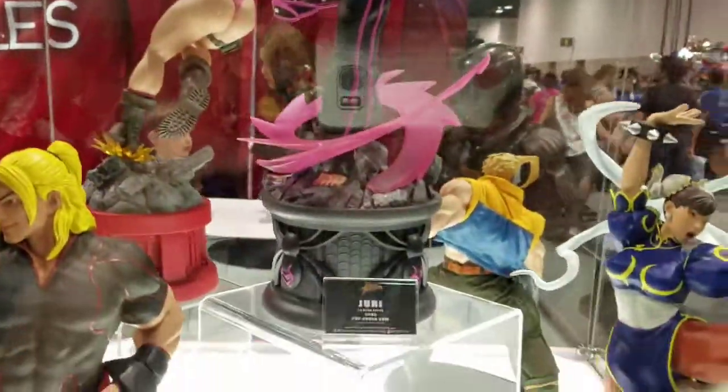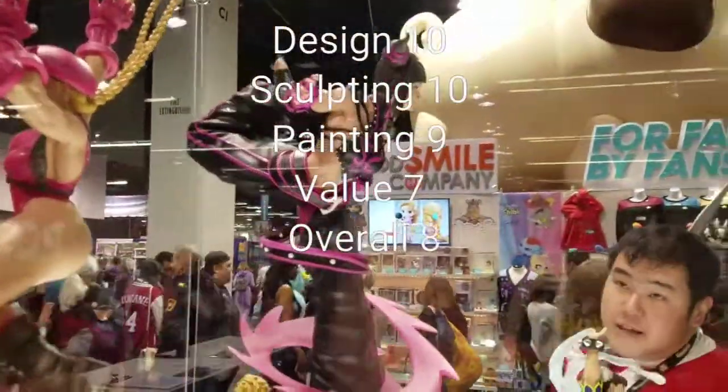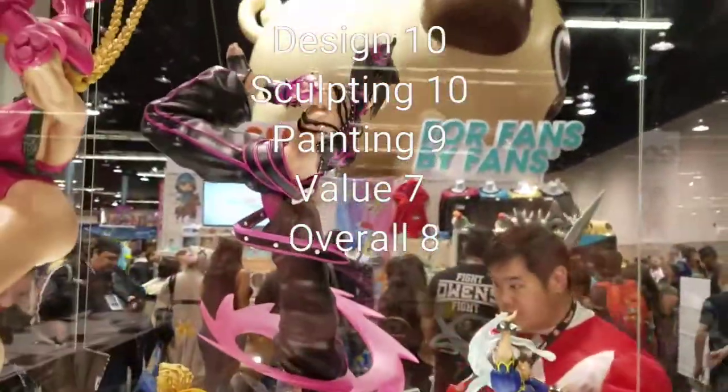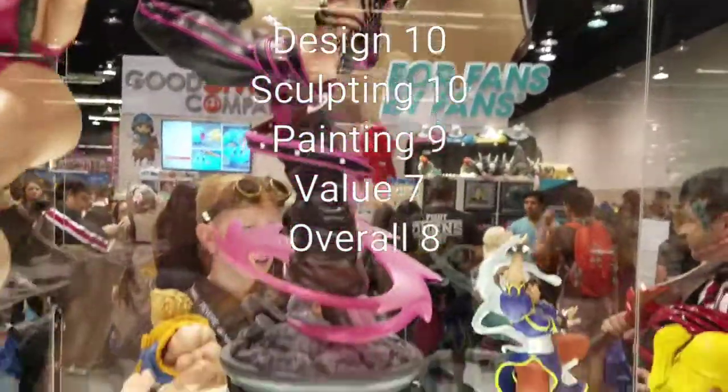You can definitely display this in many different angles. So to recap: Design — 10. Sculpting — 10. Painting — 9 out of 10. Value — 7 out of 10. And overall — 8 out of 10.